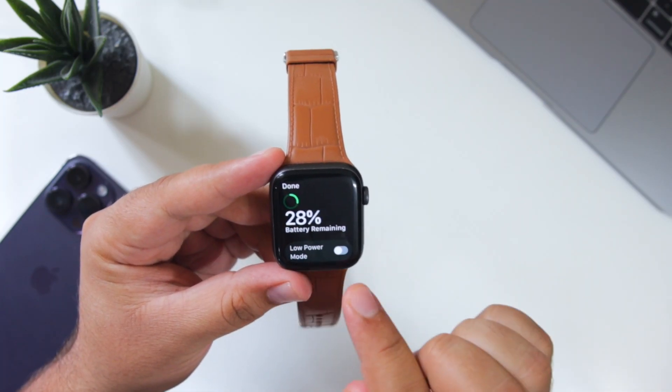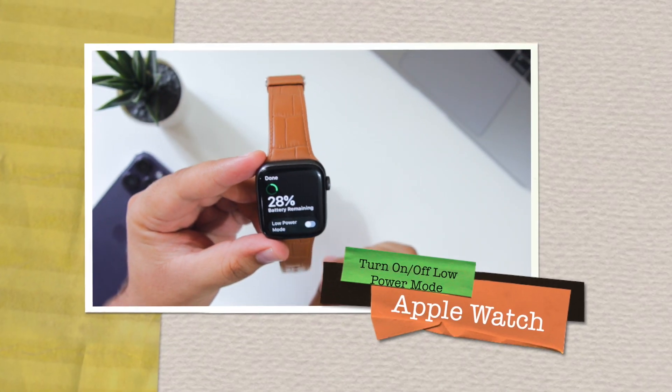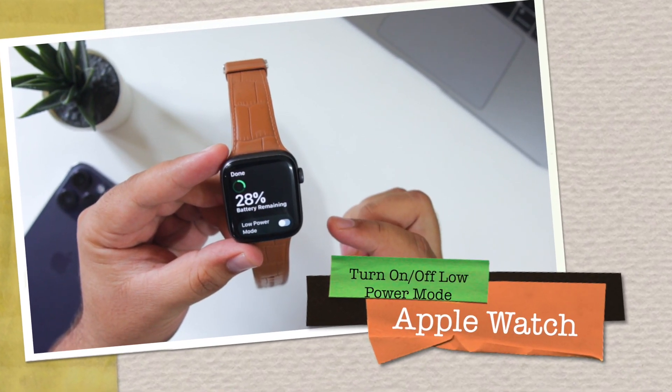Just like iPhone, we have the low power mode for the Apple Watch. In this video, I will show you how to turn on or turn off the low power mode for your Apple Watch.